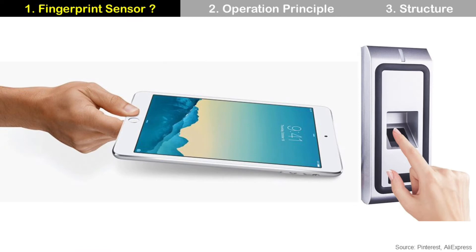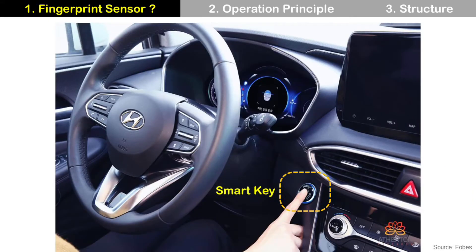Fingerprint sensor identifies your fingerprint. It is used for tablets and door locks as well. Some car manufacturers have planned to use fingerprint sensor technology for smart key, which can start your engine.